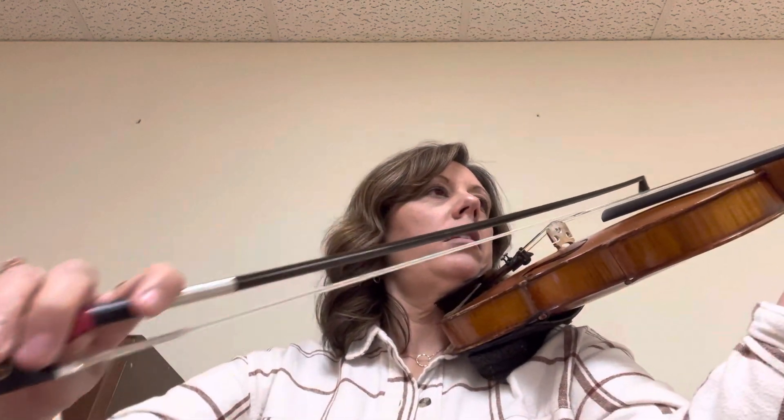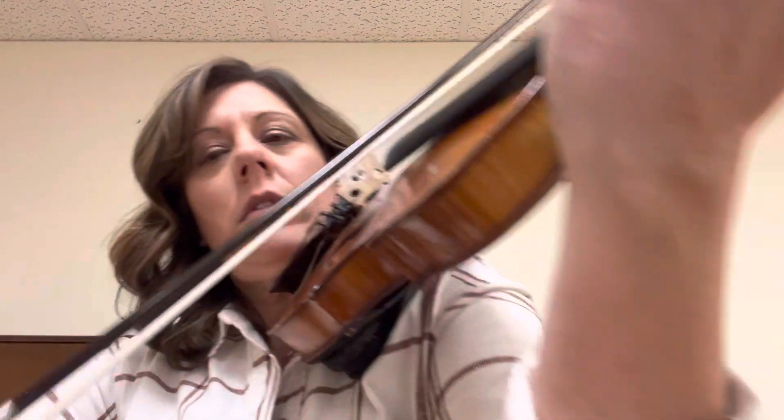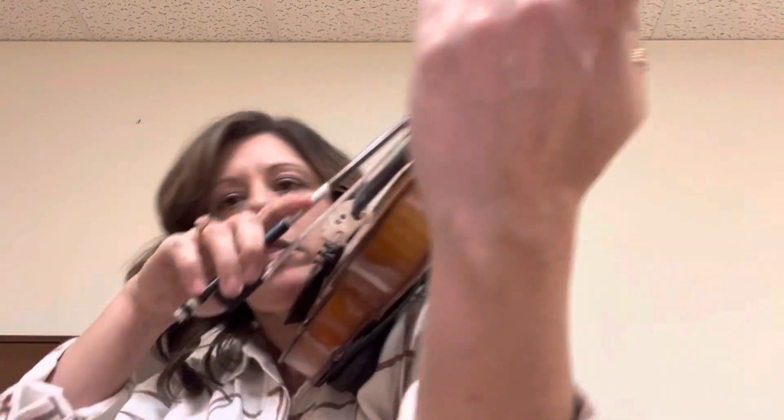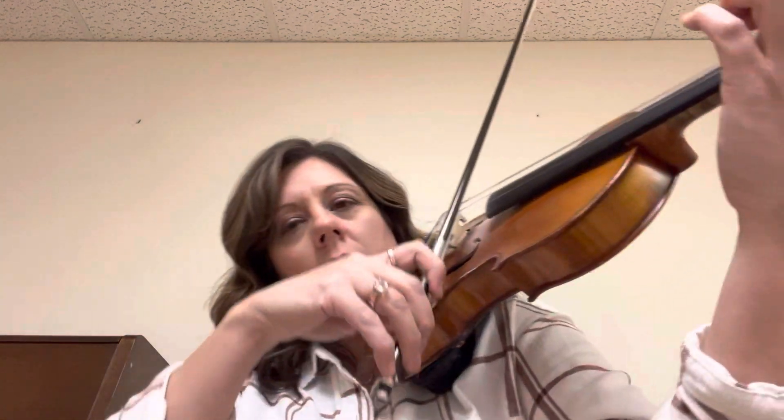Big. Big. Big. High three. High four. High four, high four. Push your bow. Big Do, smoothly. Big. Zen, smooth. Big. Big echo.